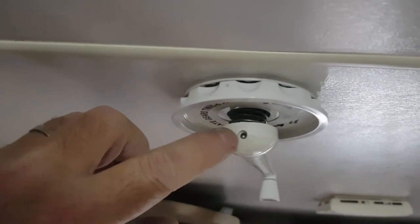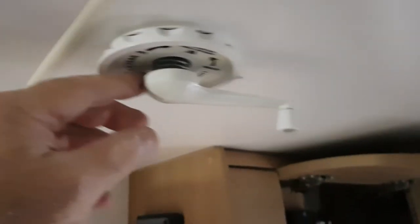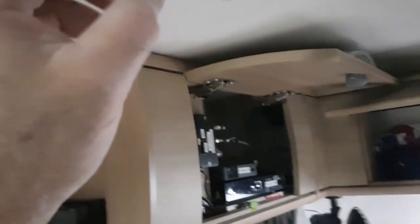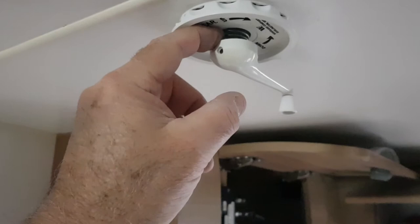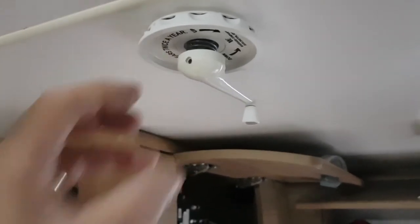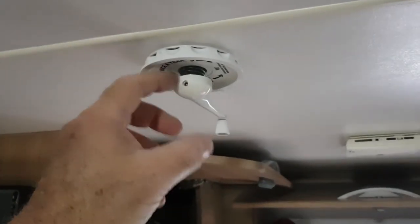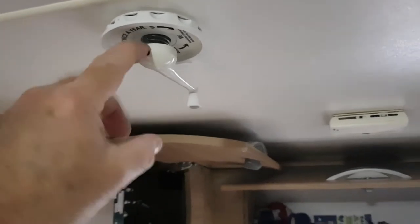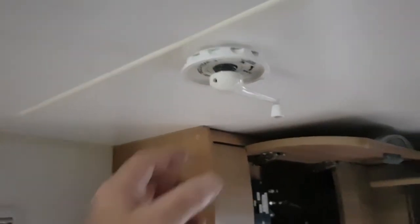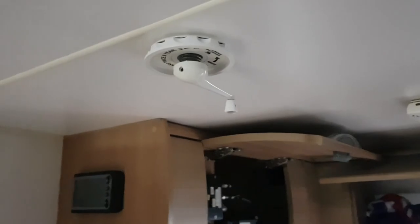When putting this thing back on again, for goodness sake don't do that grub screw up too tightly. This thing is plastic and it's screwed into a plastic thread - if you screw it on too tight you will snap it in half in a nanosecond. You only need a tiny bit of tension on that grub screw. The grub screw won't vibrate out if it's loose. You're better off arriving at your caravan park and finding these two things on the floor and putting them back on, rather than breaking them now and having to buy new ones. This piece of plastic is probably 30 bucks and you'd likely have to buy it as a kit.